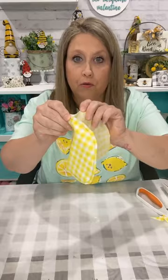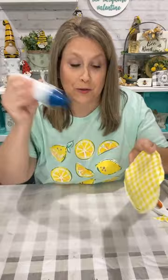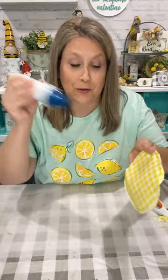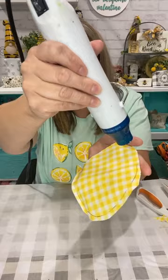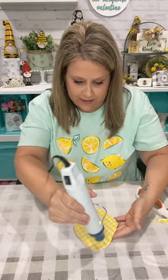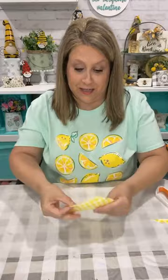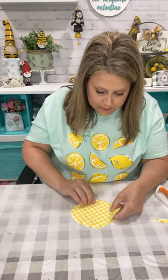Now I've got two layers of fabric because I cut through two layers. Let me show you: I've got this ink from the Frixion pen on my fabric. Watch — I'm going to use my heat tool on it. It literally makes the ink go away! The heat just makes it disappear. I've got my two layers and I'm going to make a little stuffed lemon, if you haven't figured that out yet.